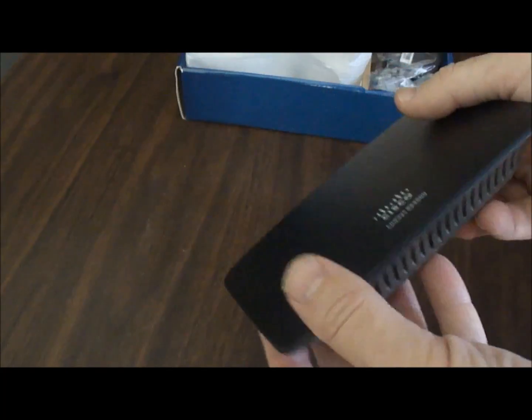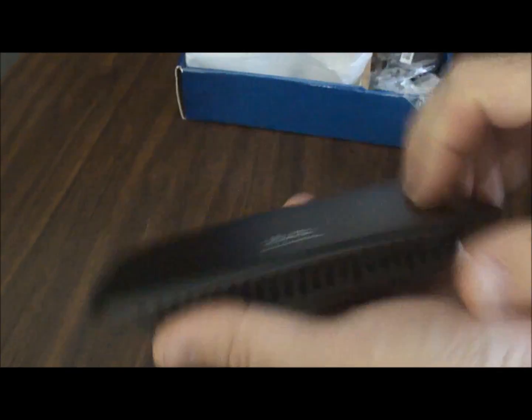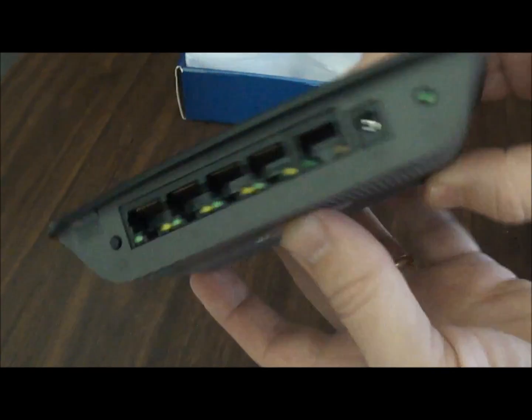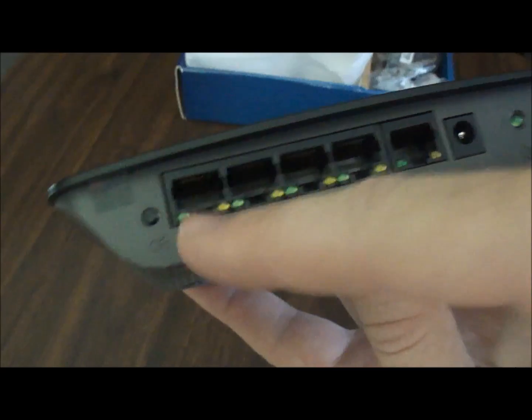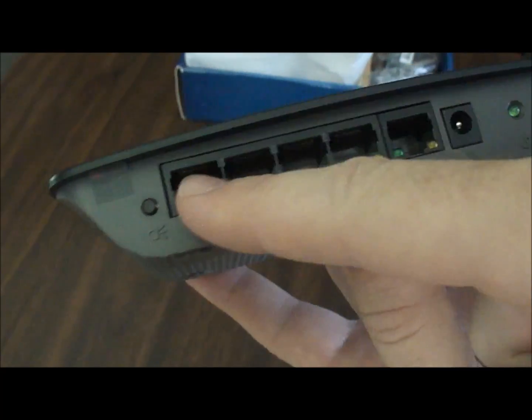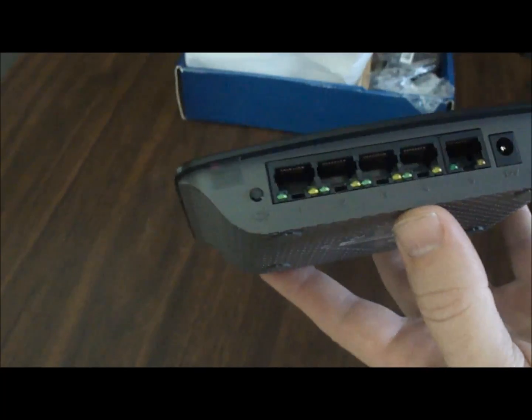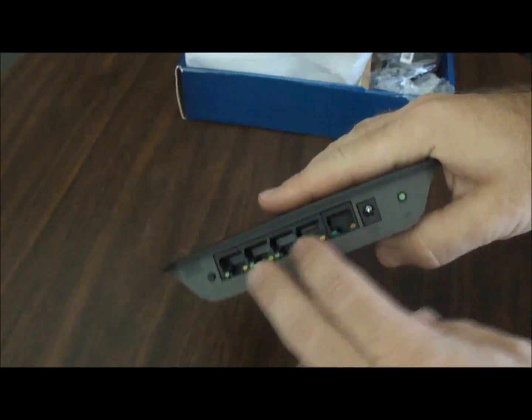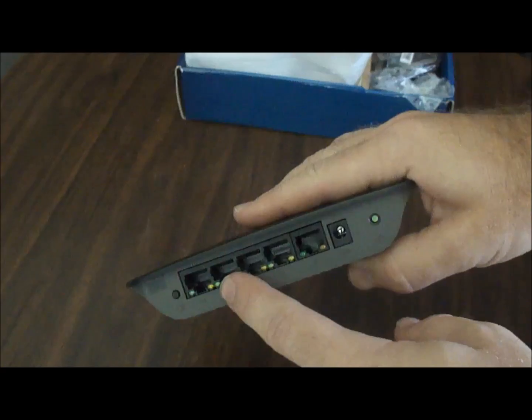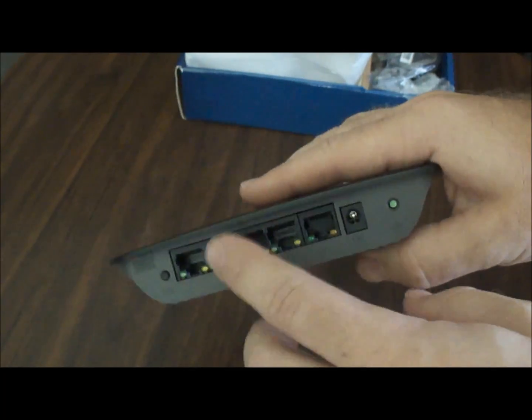This is a Linksys — excuse me, not router, I mean switch — Cisco switch. It's really small. All you have on the back is power and five ports. One port is going to go to my router, and the other ports can go to computers — two in this case.